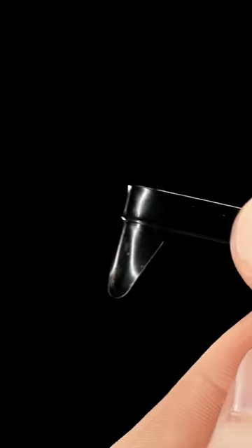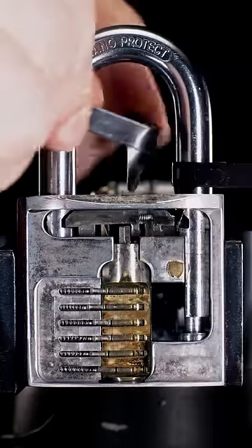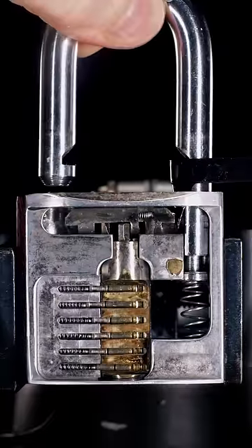We can also use shims to open this lock. Shimming does not work on all locks, but it does work on the majority of locks that use a spring shackle catch. If you can see your lock's balls, it does not have a spring shackle catch.